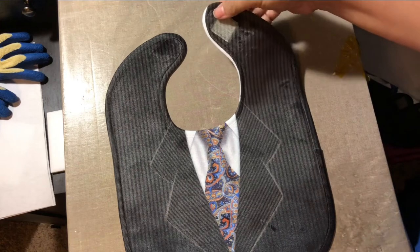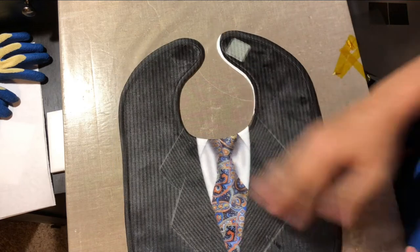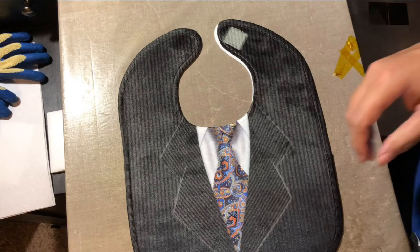As you can see, I was a little off on that placement, but this one is for my kids so it's not a big deal. My placement was just off a little bit.